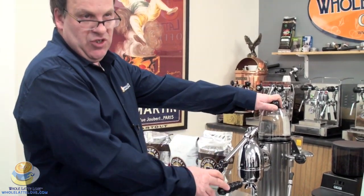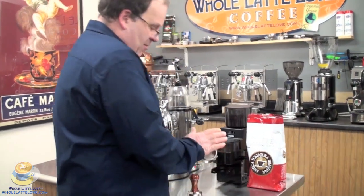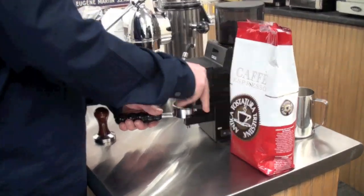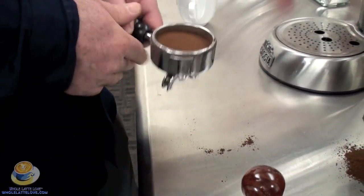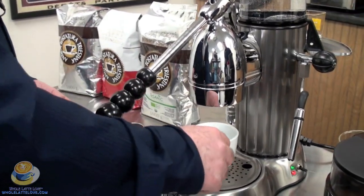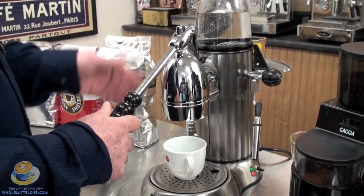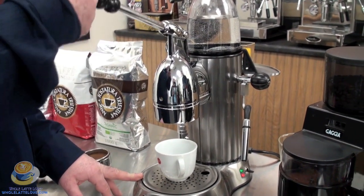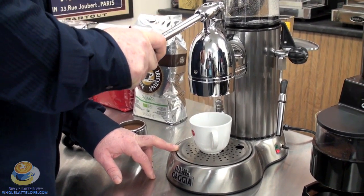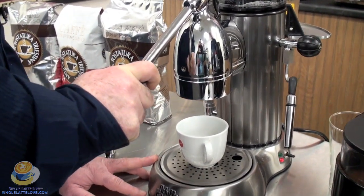Now we're going to brew a shot with the Gaggia Achille. I'm going to load up the 58-millimeter portafilter using our Gaggia MDF grinder. Before brewing, I want to run a cooling flush first — it may take one or two pulls. The idea is that the water in the heat exchanger, if the machine has been sitting, is probably too hot for a great espresso. So I lift the handle up, push it down, and let the water run until the steam stops.